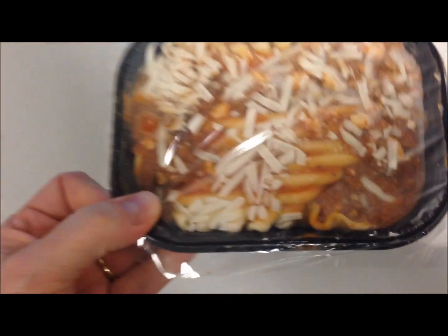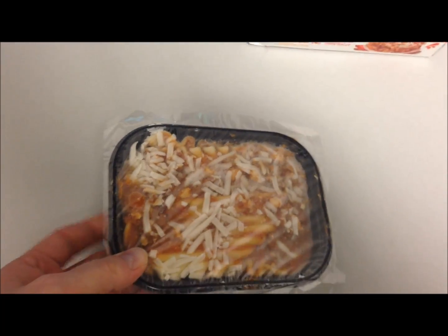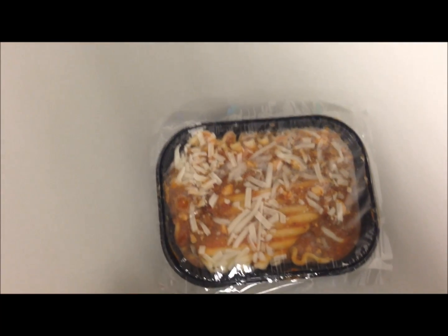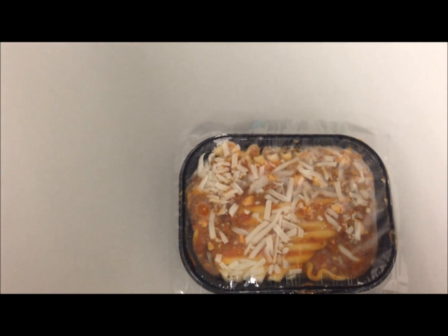I forgot to show you — this is what it looks like right out of the box before it goes in the microwave. So it goes in the microwave for 2 and a half minutes with the seal on it, so you don't take anything off. Then you take the plastic covering off and go another 3 and a half minutes. I'll probably stick a piece of paper towel over the top of it just to make sure it doesn't splatter anywhere. I'll be back when it gets done.